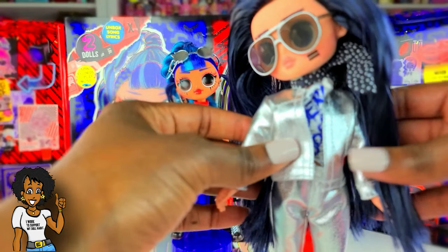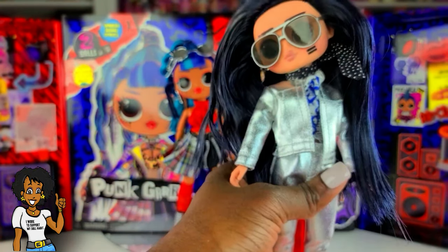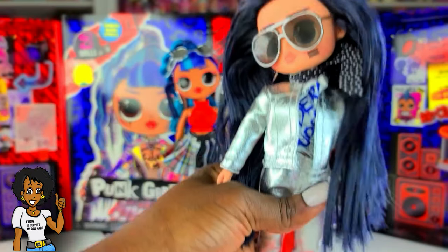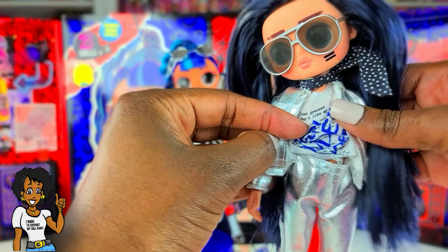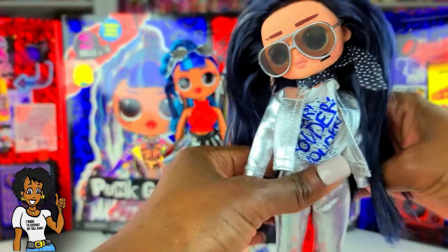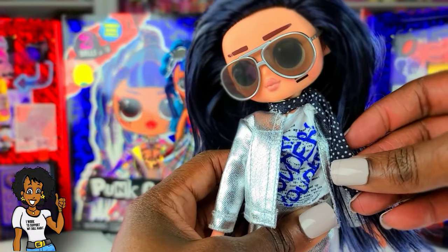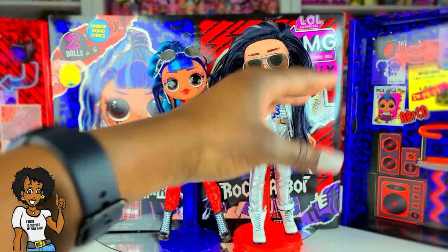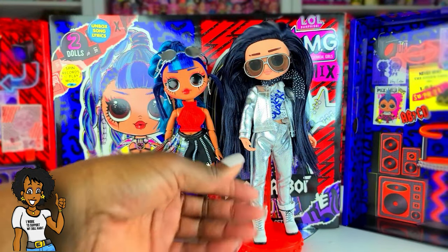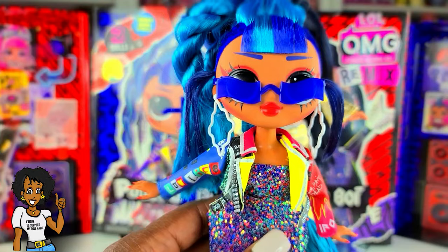Rocker Boy has on what I believe is a Barbie outfit — the pants and the top — though don't quote me on that because I've had it for quite some time. His boots are back on, his little undershirt t-shirt is still on, he has a tie around his neck, and his glasses. I need to get more boy clothes so I can do more styling with him, but that's the look I created for Rocker Boy.